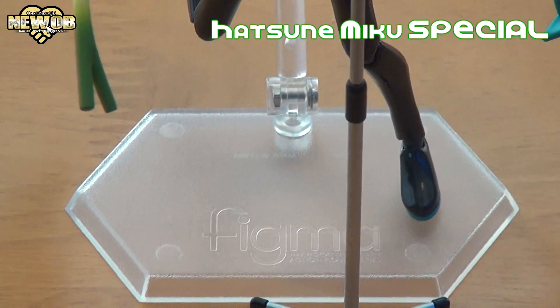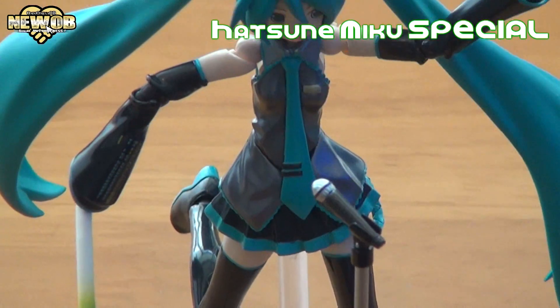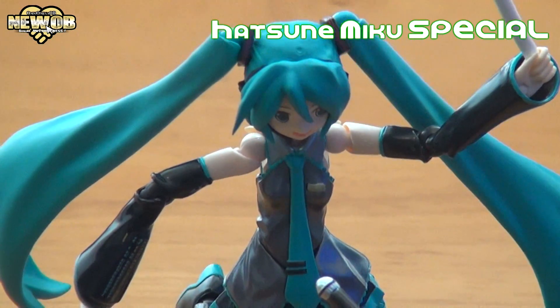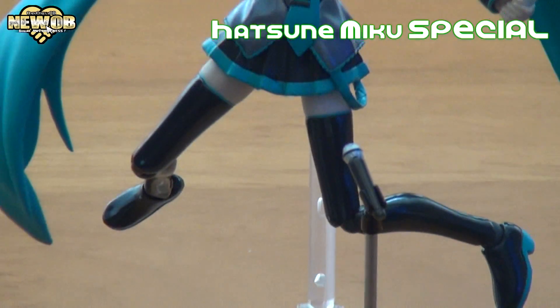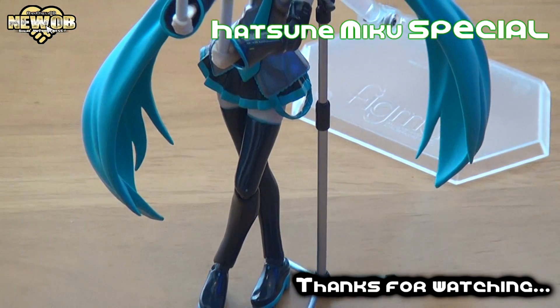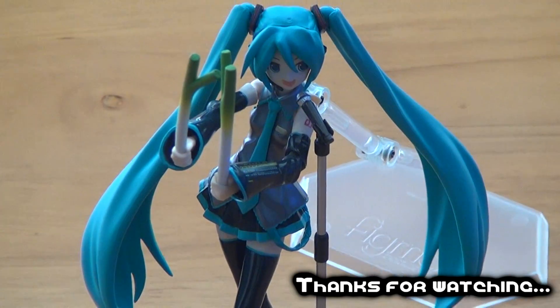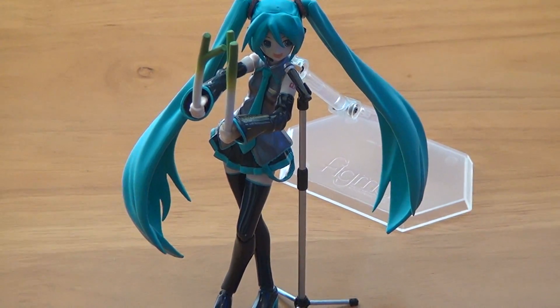Looking pretty good — Hatsune Miku jumping into the sky. Close up to the mic, pretty cool, taking lots of different action moves.